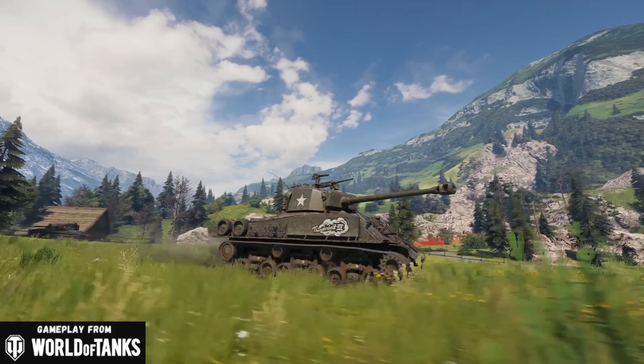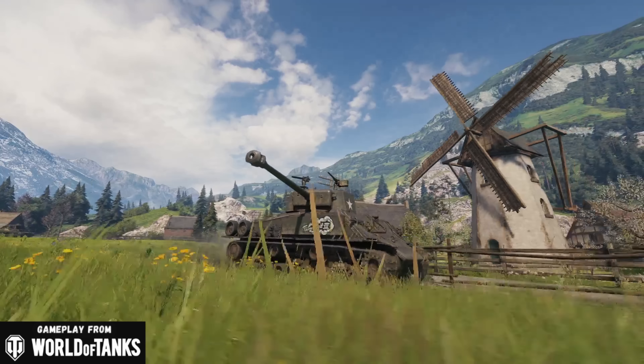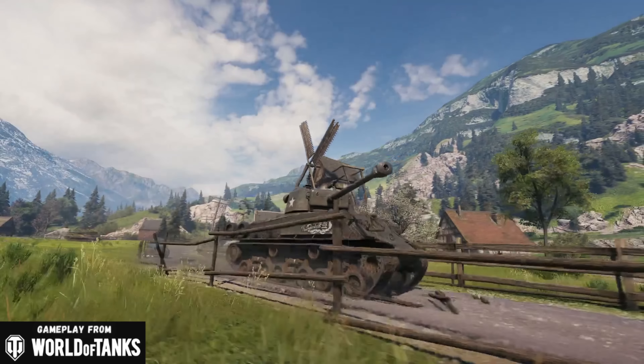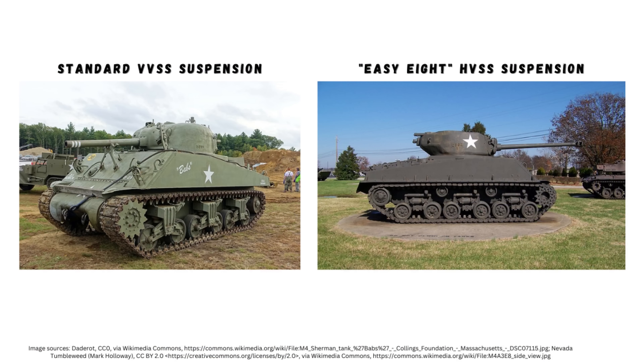This variant, commonly known as the EZ8, is one of the most widely depicted variants of the M4 that we see in movies and video games about the Second World War. The E8 designation was one of the last major variants produced by the U.S. in the final months of World War II, and it was a test of the new HVSS suspension system. They made about 5,000 of them starting in the summer of 1944. A lot of these saw service in the push into Germany at the end of the war, and many more survived to be reactivated for combat during the Korean War, and were later sold to U.S. allies all over the world.